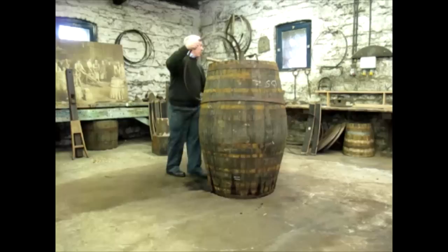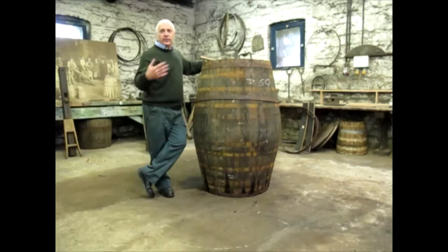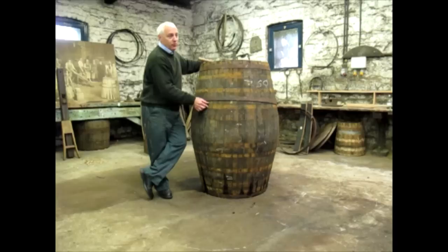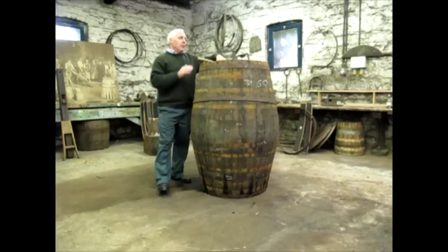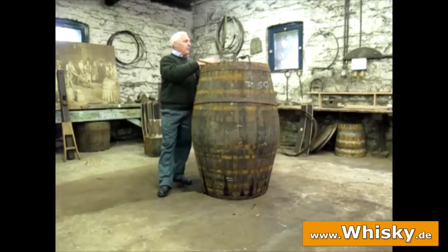Every part of a cask has its name. You have this section which we call the bulge — in the States they call it the bilge. Each hoop has its own name: bulge hoop, quarter hoop, chime hoop, master hoop. The top of the cask sections are called centre, quarter, and chankle. That only matters to a cooper, but if you were trying to explain to somebody what was wrong with the cask, you could name exactly what part was causing trouble.